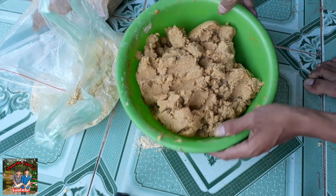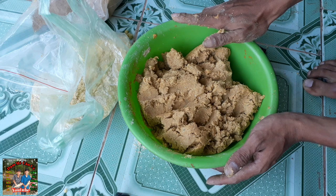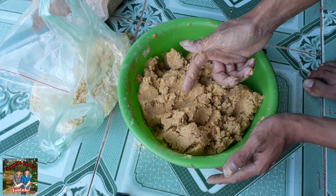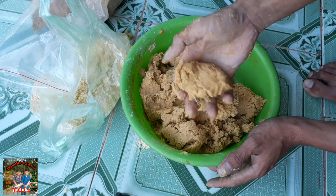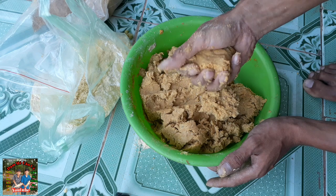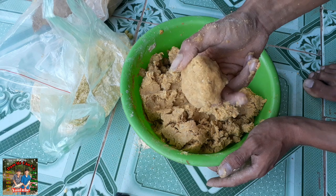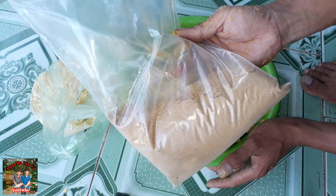Rất đơn giản thôi - đã có ngay một cái thao mồi để chúng ta đi ủ, mồi khoai lang ủ chua để chiên câu cá mè và cá trôi rồi. Như vậy là các bạn có thể ra ngoài đồng câu được rồi. Nếu mà nó không dính thì câu cá trôi để thêm cám gà, còn câu cá mè thì cho thêm cám chim xay nhuyễn.